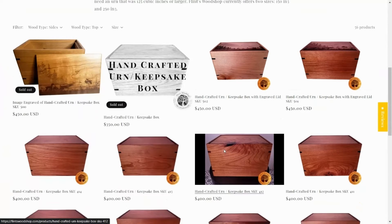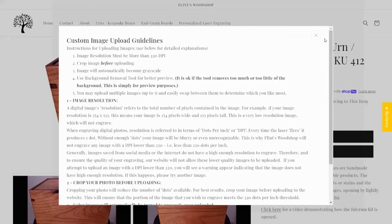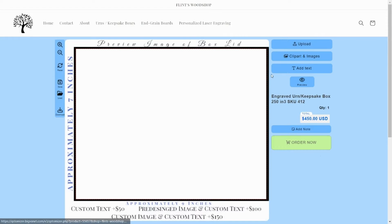First, choose your product. Click Custom Image Upload Guidelines for any important updates. To begin your design, click the Customize button. The exact design you create on this preview template will be engraved on your lid. For pre-designed engravings, click the Clipart or Predesigned Images button.